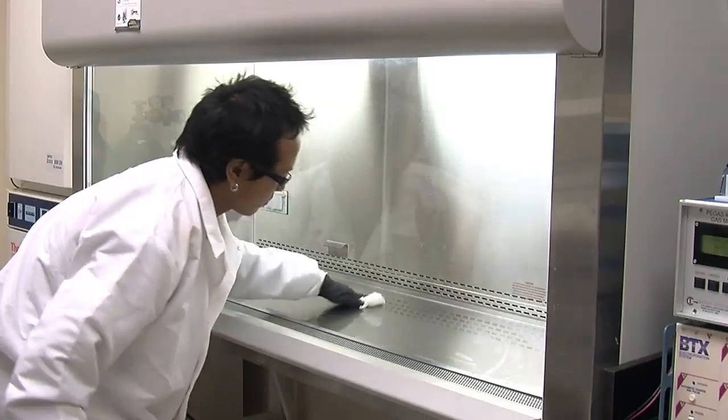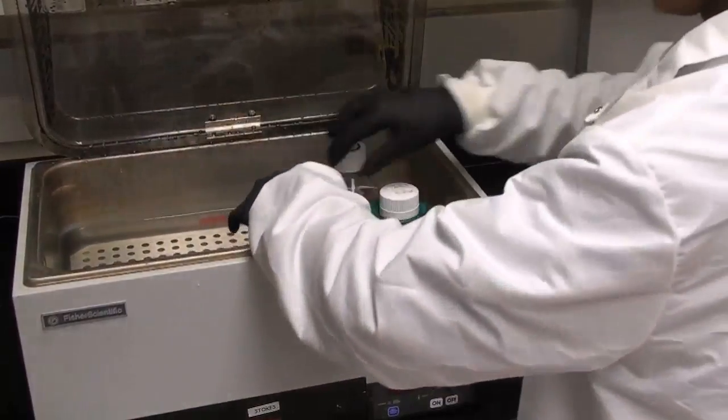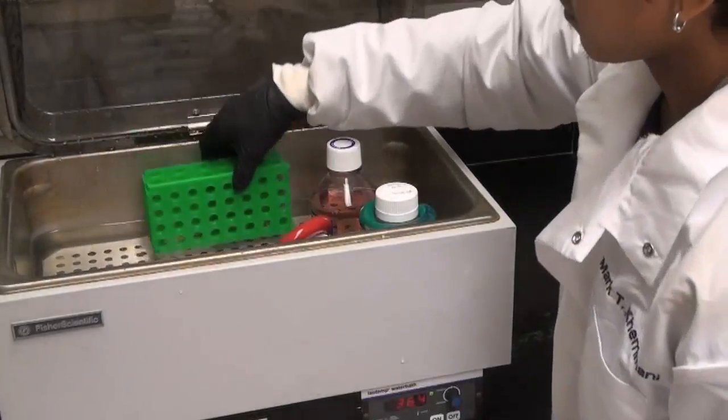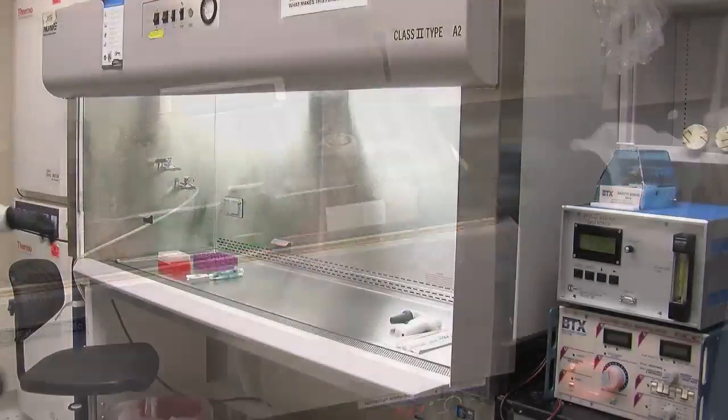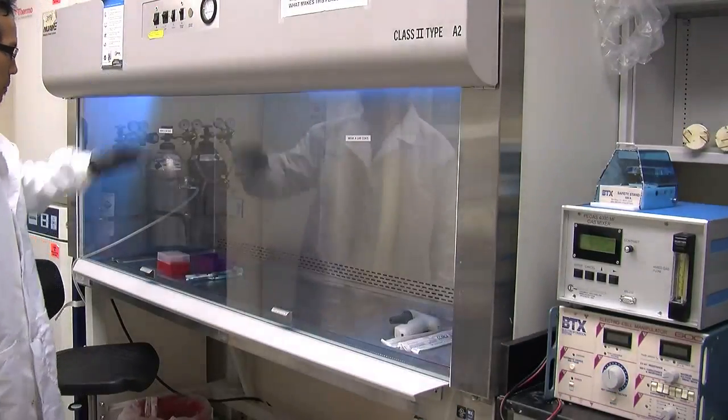While the antiseptic is doing its work, we can heat up our media. The media needs to warm up to 37 degrees Celsius. We let the media come up to the appropriate temperature, which usually takes about 15 minutes. One optional aseptic measure is to turn on the UV lamp while the media is warming up.